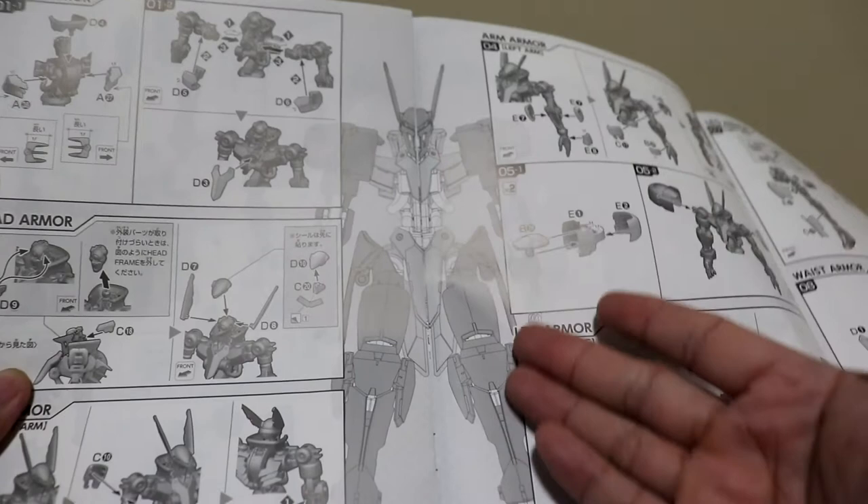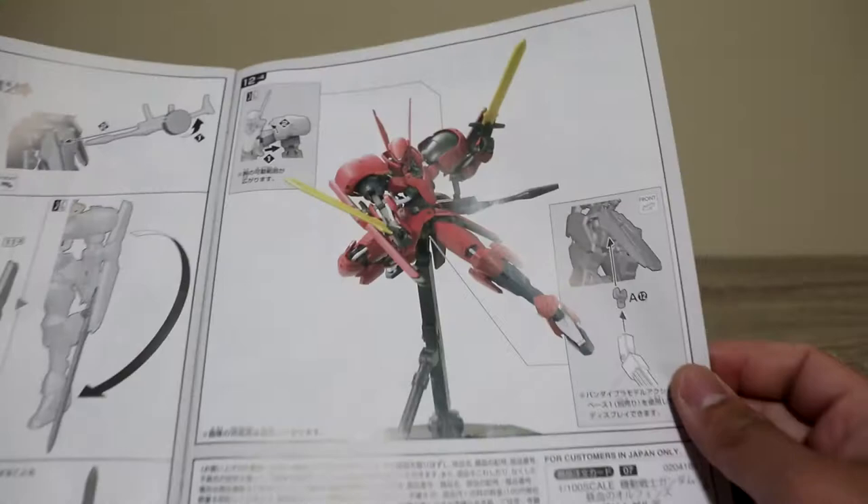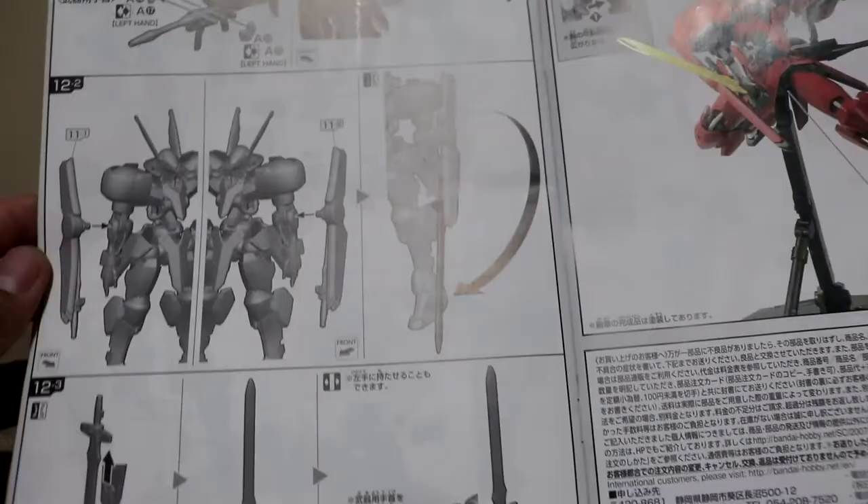It gives you a kind of drawing or line art for the Grim Graze as you build it. You start with the frames and the legs, then you do the armor, which is nice. This is the final assembly view. It also has an attachment for an action base for aerial poses.